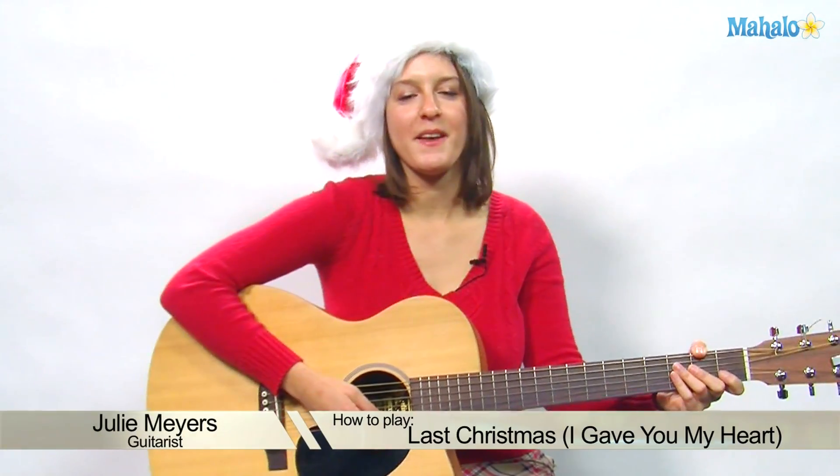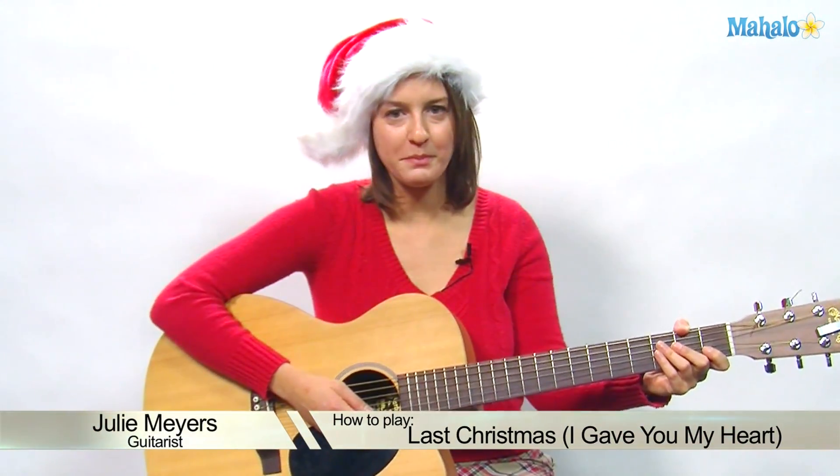Hello, everyone. Welcome to Mahalo. My name is Julie and today's Christmas song is going to be Last Christmas, originally done by George Michael. So get your spandex on, do your hair up nice and big. We're going back to the 80s for this.